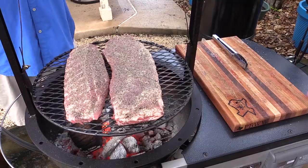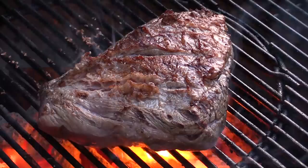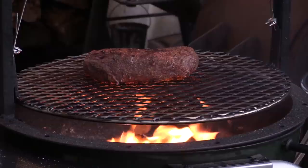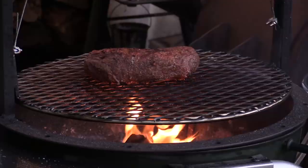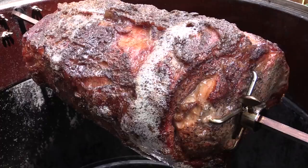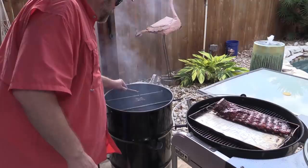T-Roy's chillin' in the backyard grillin', cooking up some barbecue for you. T-Roy's chillin' in the backyard grillin', showing you that you can cook it too. Always with a beer or whiskey, but he cooks responsibly. Hey everybody, welcome to T-Roy Cooks.